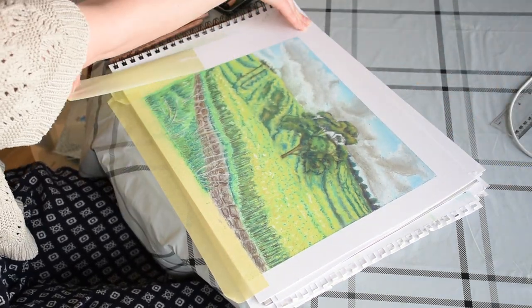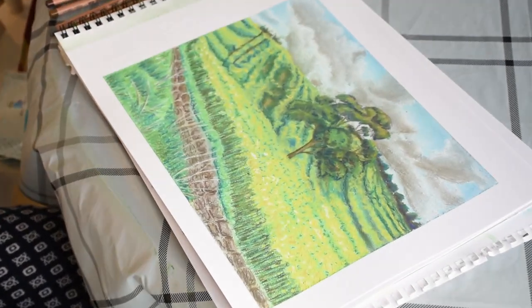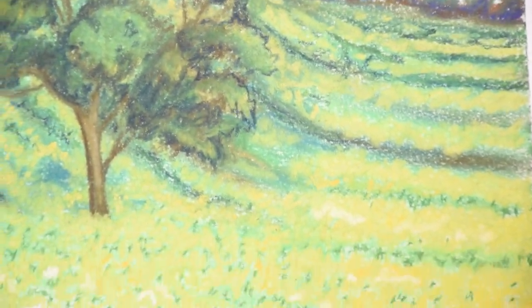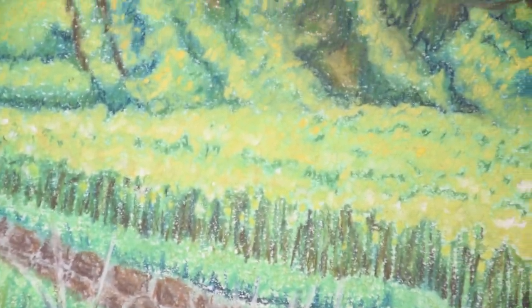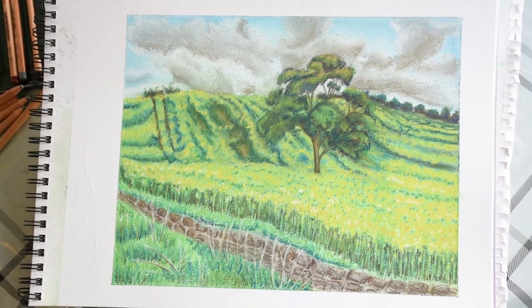Now carefully remove the masking tape. And here you have it — the completed pastel painting of a rapeseed field. Here you can see the detail and how I've left some dark blue outlines on the tree to create extra contrast and emphasis. I hope this tutorial has given you the knowledge and confidence you need to create your own rapeseed landscape pastel painting. Thank you so much for watching.